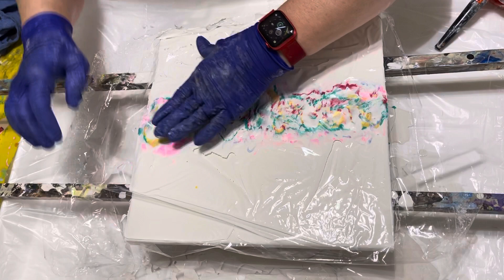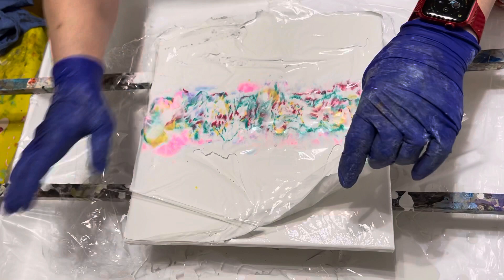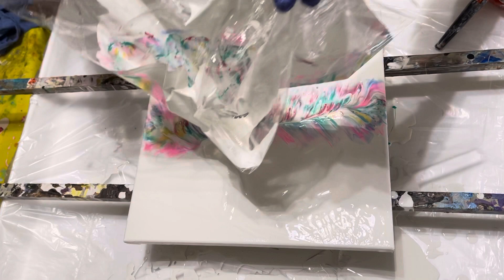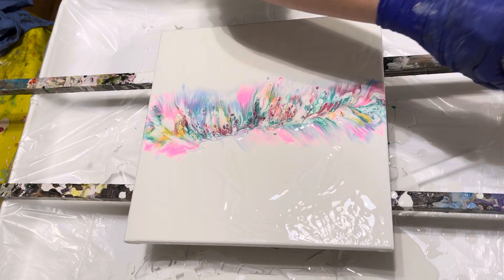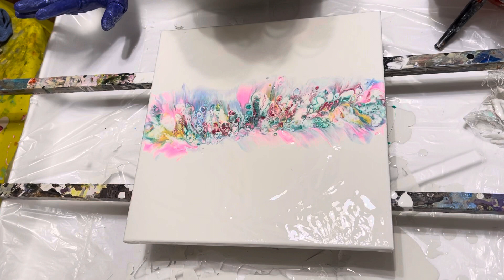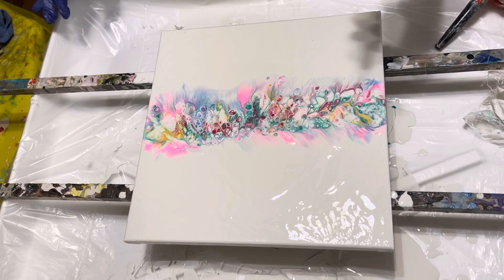It's got a wrinkle in it — let's get that out. There we go. I'll pick some up like this, try to get it all at once, and here we go. Put it up there. All right, look at that — got cells, got some bubbles. Let's give it a torch to get the bubbles out. Pop the bubbles.